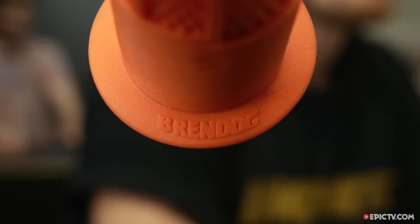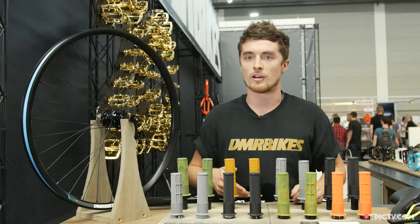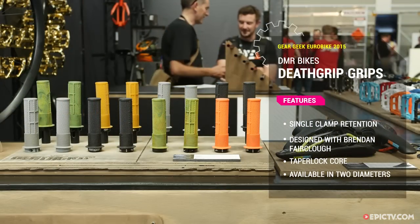This came directly from Brendan — he wanted the grip to be accessible. You stick your bike on an uplift truck, you throw it on the ground, it's going to get banged up. He wanted to make sure that people can keep their grips looking good.